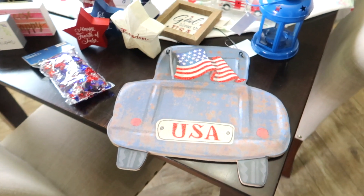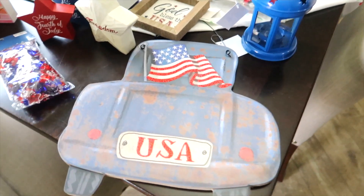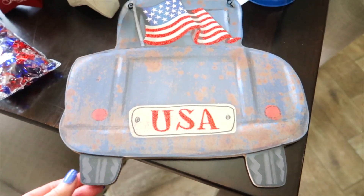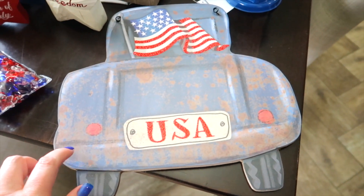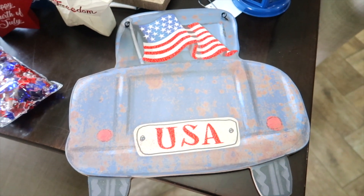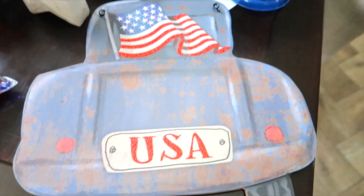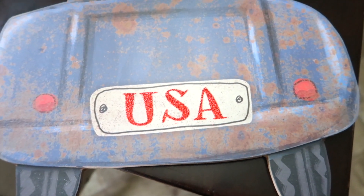Let me show you my Hobby Lobby haul. All of their 4th of July items were 40% off. I got this sign — it looks tin but it's actually wooden. It's just the back of one of the little country trucks. This part is sparkles, the red on the flag is sparkles, and the red on the USA is sparkly too.